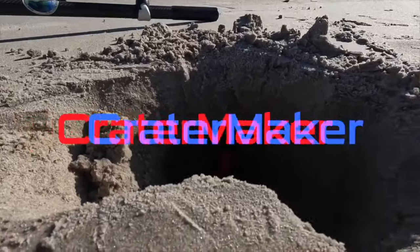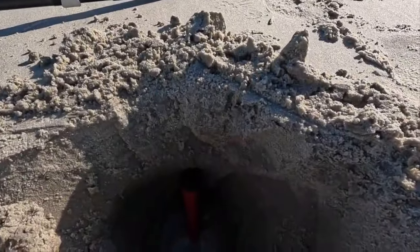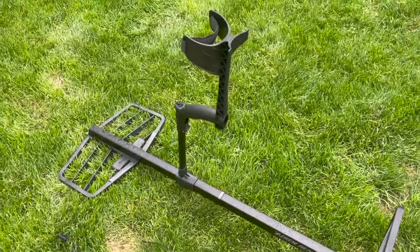Now I'm addressing the most hardcore Deus 1 and ORX users — why would you want to change? My specialty is as a beach metal detectorist, and there is no better metal detector for the beach than the XP Deus 2. The fast multi-frequency of the XP Deus 2 gives you a higher floor and a greater margin for error.